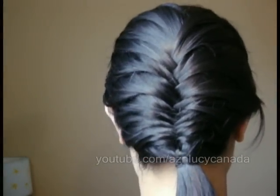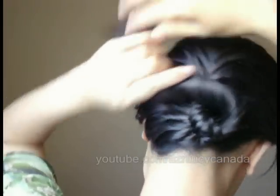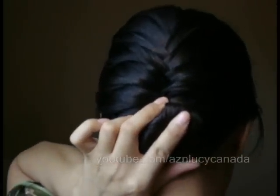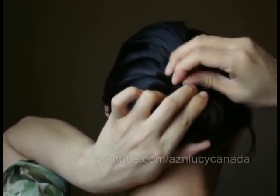I'm just going to show you a simple hairstyle you can do with this look — that you can go to work with, or go to school with, or even to a nice dinner. So I just kind of wrapped my hair in a bun like that, I just take some bobby pins and just pin it in place.